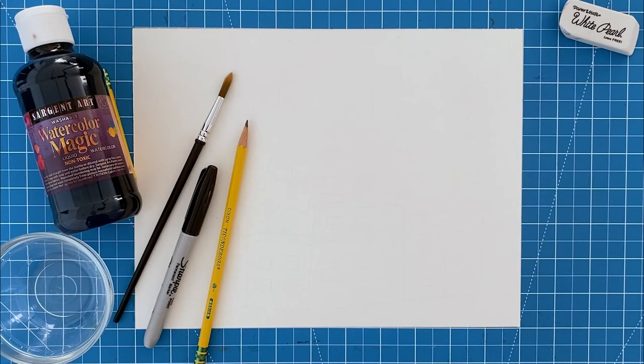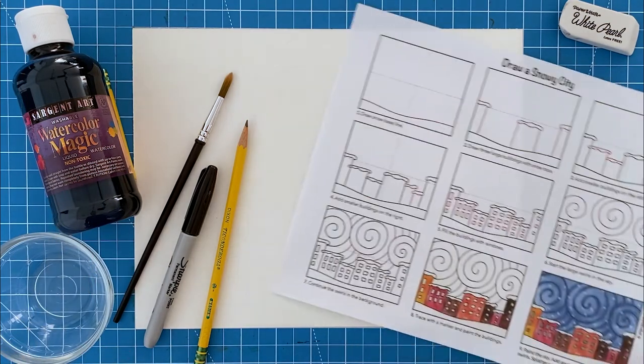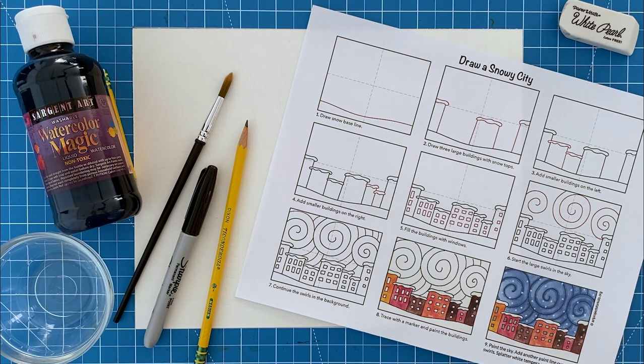To get started, the supplies you're going to need for this project are a sheet of watercolor paper, a pencil, a permanent black marker, a paintbrush, a water container, and some watercolor paint. I like the liquid kind. You can also always download this matching PDF tutorial from my website.